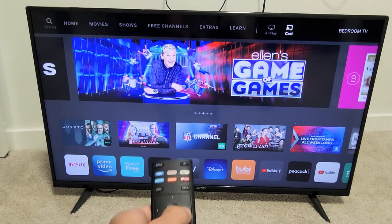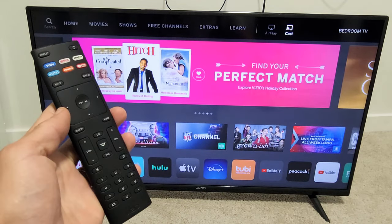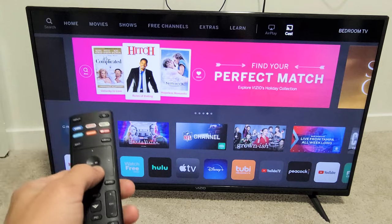But anyways, there you go. On this one here you also get AirPlay and you can cast too, so pretty simple. Questions or issues, just comment below. Good luck, guys. Bye.